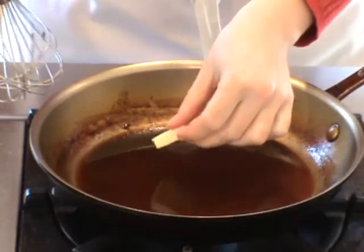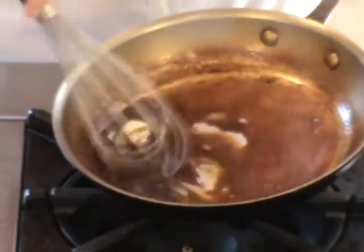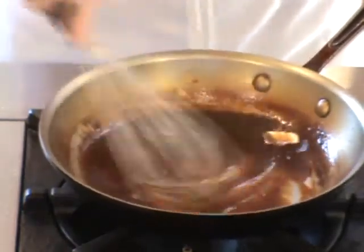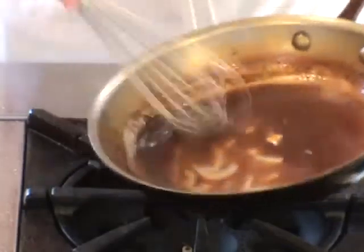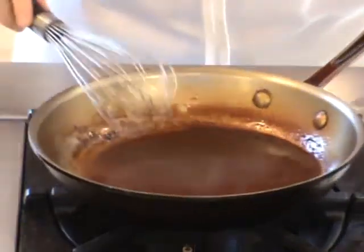You can serve it as is or swirl in a bit of butter. For a 10-inch skillet, I need about a teaspoon or two. Take your pan off the heat, add the butter, and whisk vigorously to emulsify it into the sauce. If you just let it melt, it will make the sauce greasy. But if you give it a good workout with a whisk, you'll get a silky glossy sauce.